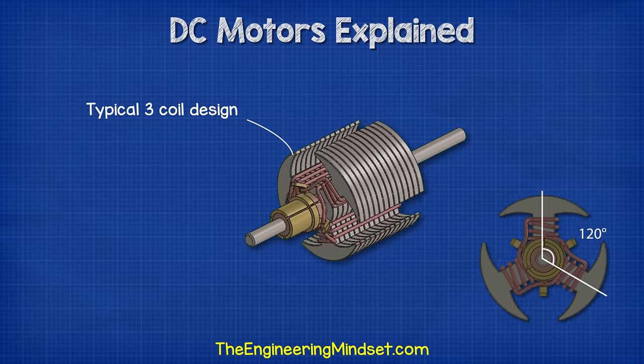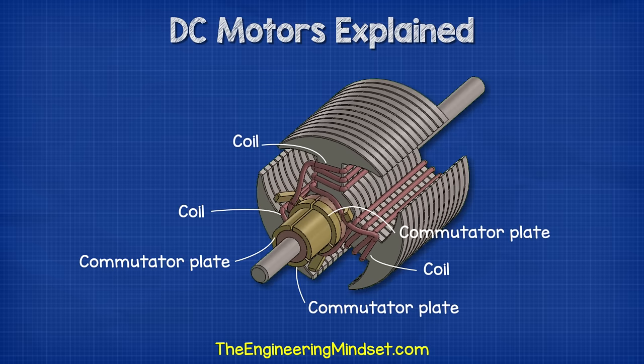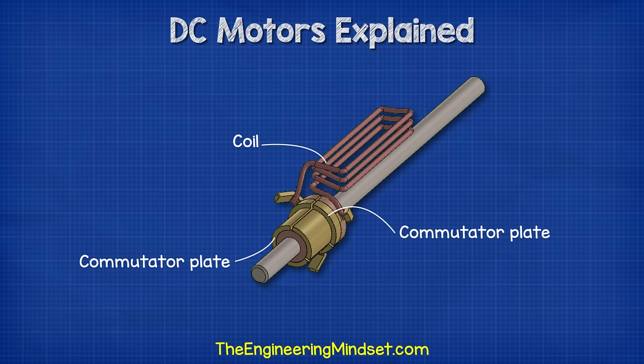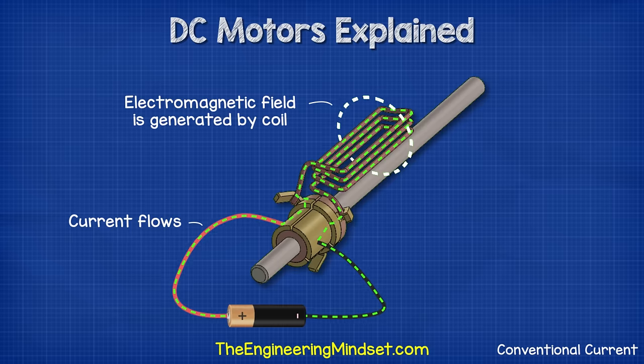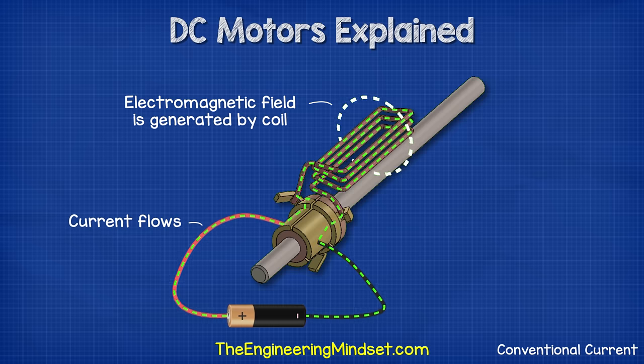Each coil is positioned 120 degrees from the previous. Between each coil we find a commutator plate. Each coil is connected with two commutator plates. The plates are electrically isolated from each other, except that they are now connected via the coils. So if we connect the positive and negative terminals to two of the commutator plates, we can complete the circuit — current will now flow and a magnetic field will generate in the coils.